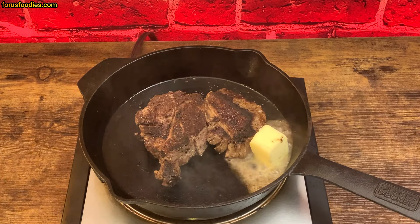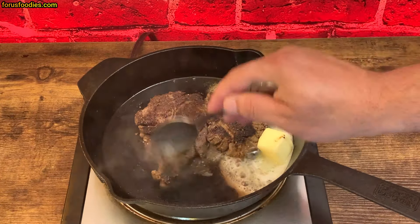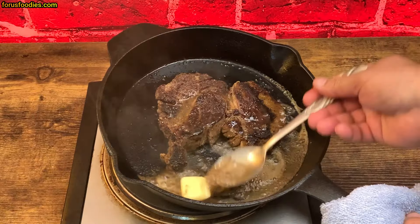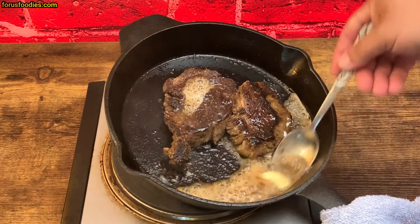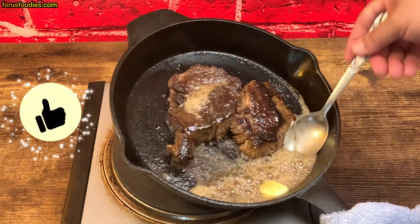We're gonna give it a nice buttery taste and make a sauce. The dry char on top will become part of all the flavors fusing together. You'll see that butter start to get that caramel color — this is beautiful. You don't want to burn the butter, but once it's about a minute into melting, you want to start basting your steak. Look at that steak — it's beginning to glow.